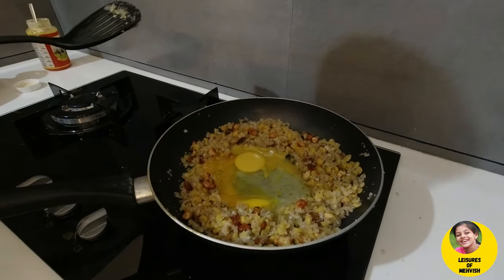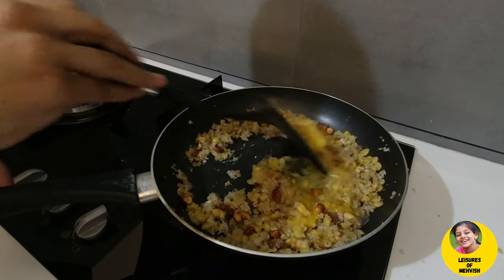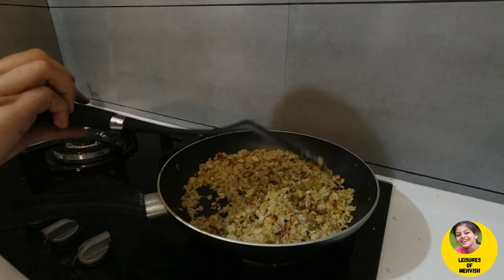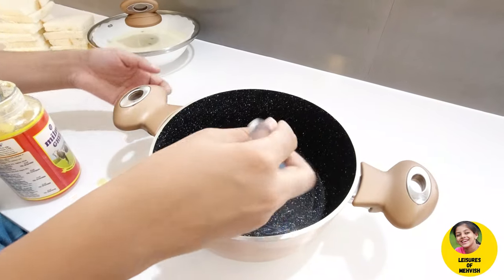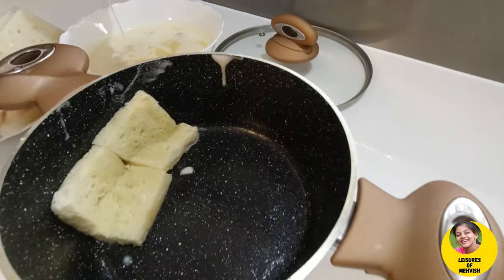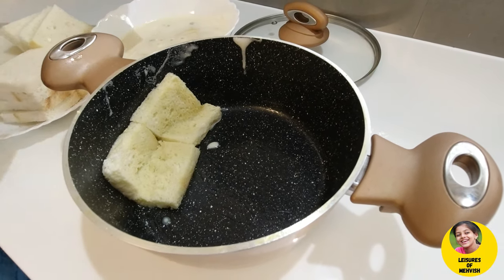Add 3 cups, add 2 cups, add 1 cup. Add to the pan and add the bread to the pan.